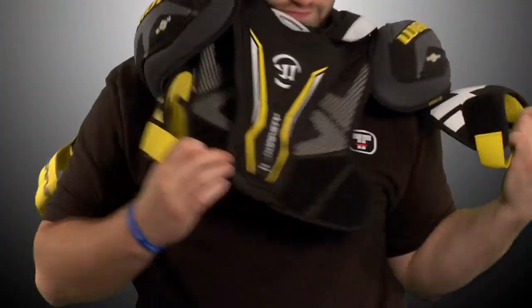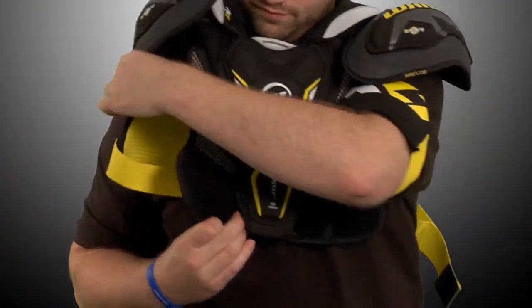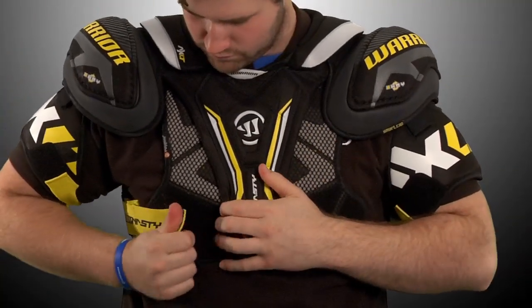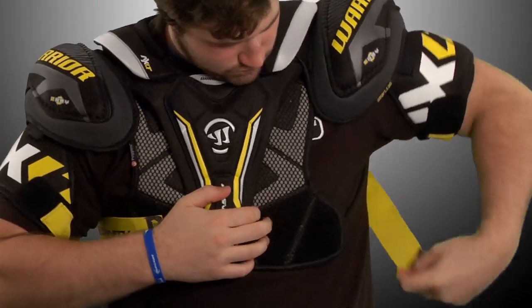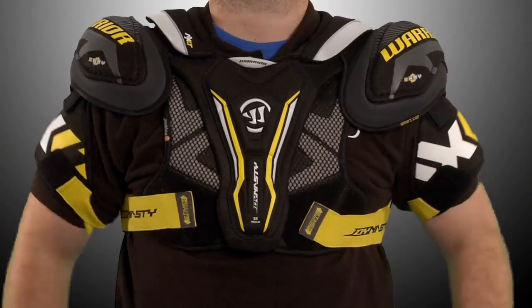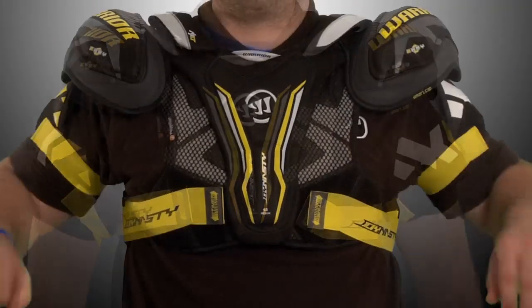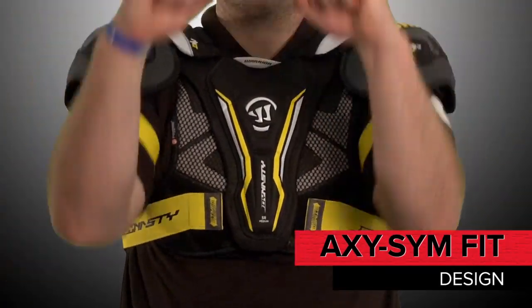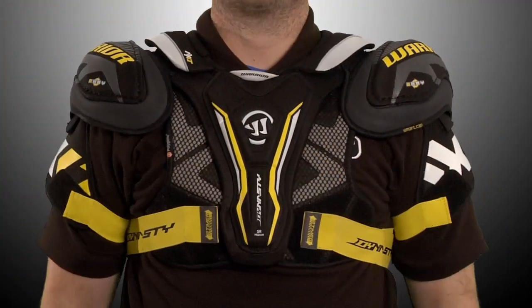Warrior has seriously addressed the demand for lightweight protective gear with this line of equipment. These shoulder pads are 15% lighter compared to the Dynasty AX2's, enhancing comfort and mobility. Tailored to fit adult, teen, and junior specific proportions, Warrior has brought back the very popular Axisim Fit design, which allows for uninhibited full range of motion.